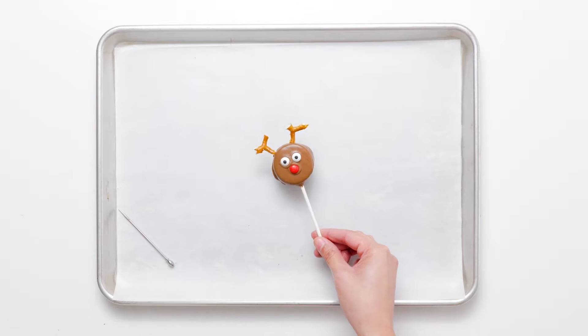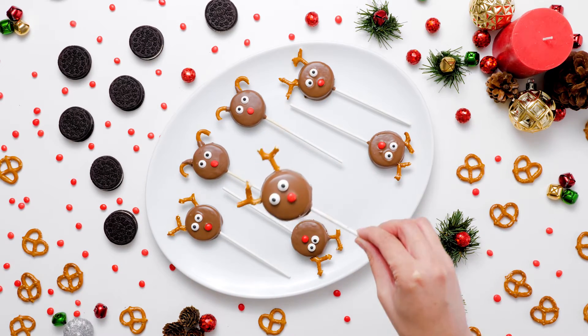Adorably loaded with personality, reindeer Oreo pops are a ridiculously simple holiday treat — almost too cute to eat.